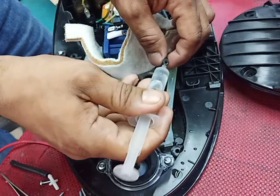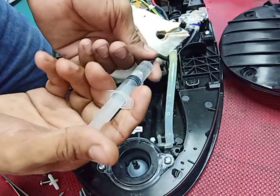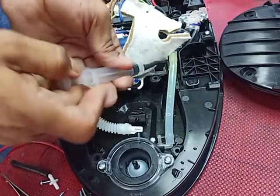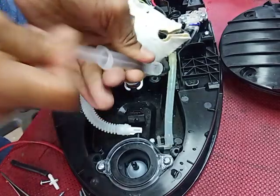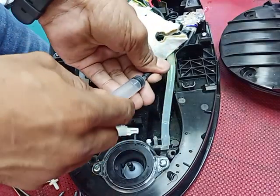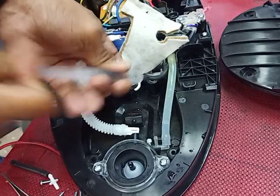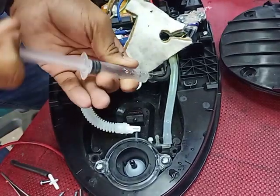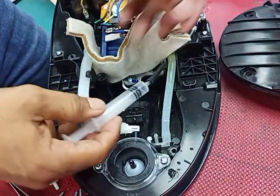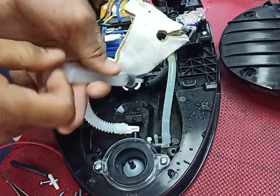Then you put water inside and push it to the inside. The hose is dirty inside — this small hose has something stuck inside. I have already cleaned it now.